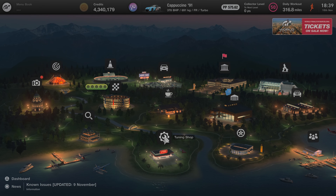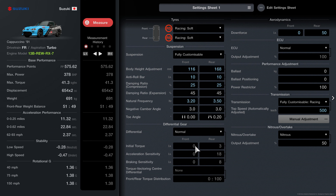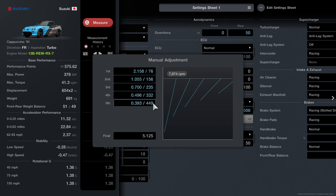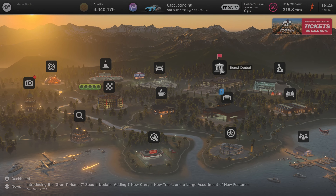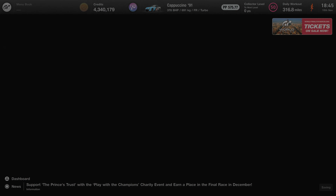Head over to your garage and go into tuning your car. Copy what's on the screen in the suspension settings. Don't forget your downforce is rear 50 and front is zero. Make sure you pause the video and copy all the gearing for the Suzuki as well.